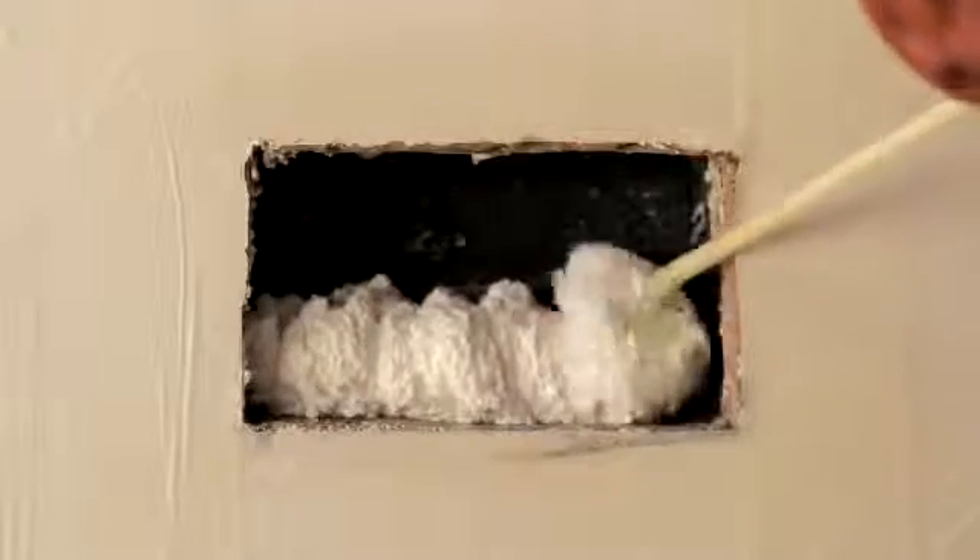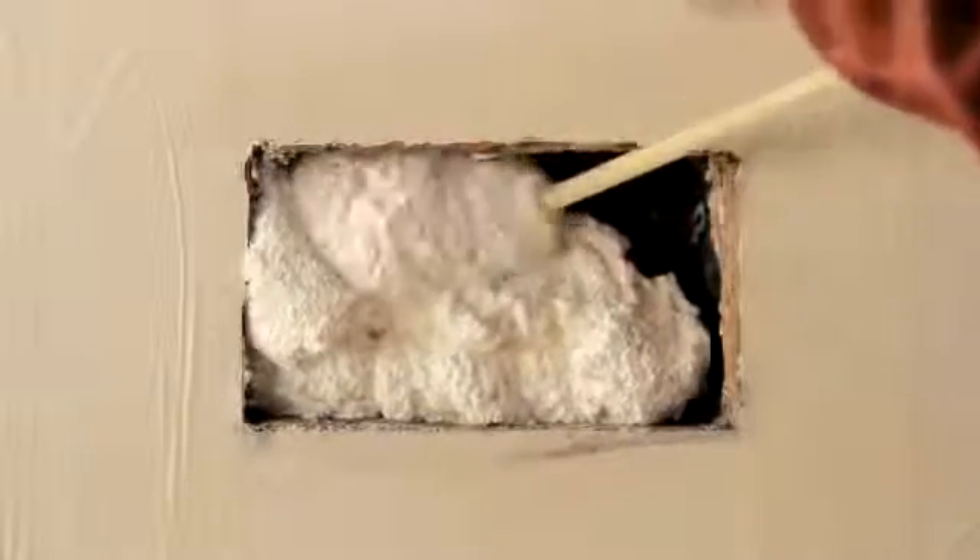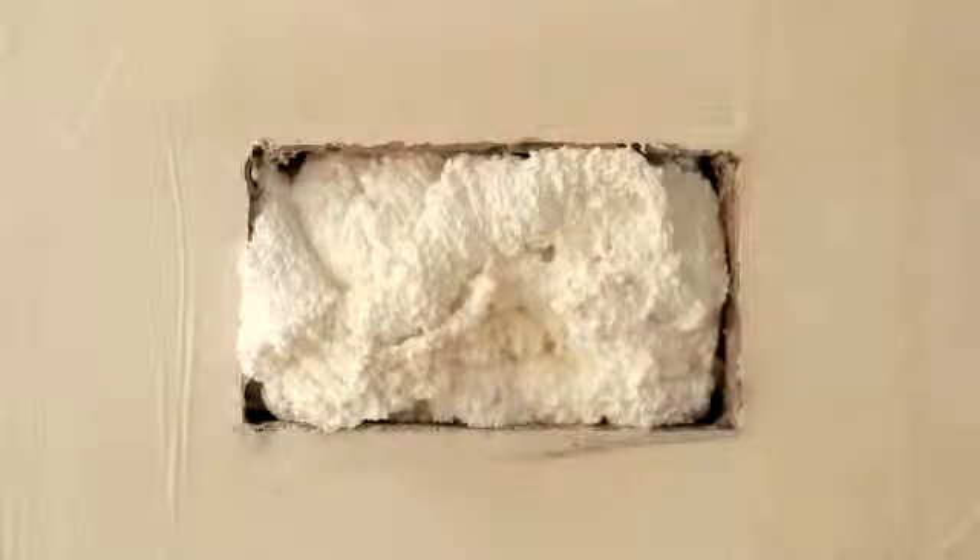Now remember, the foam is going to expand by about two and a half times the amount you spray, so use that to guide you. I suggest doing a bit at a time so you can judge the amount you put in. Leave it to dry for 12 hours.